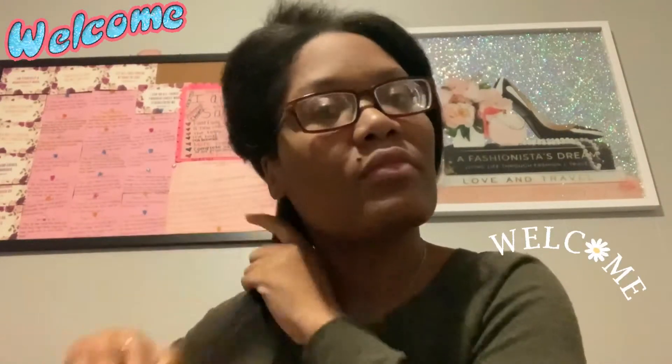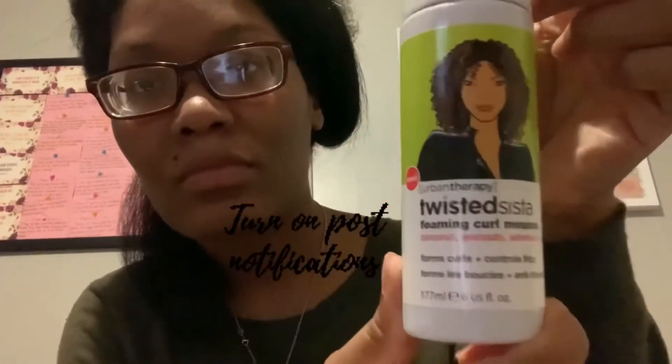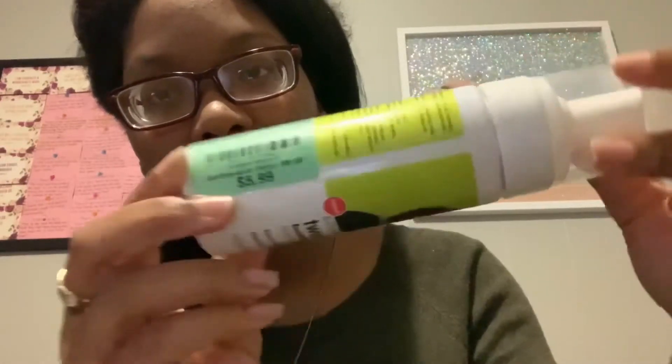Hello everyone, welcome to my channel. You are watching Keeping Up with Kyra. If this is your first time here, welcome! We are so happy to have you. If you would like to join Kyra's Crew, all you have to do is press the subscribe button and turn on your post notifications so you'll be notified whenever I upload a video. Let's get into today's video!